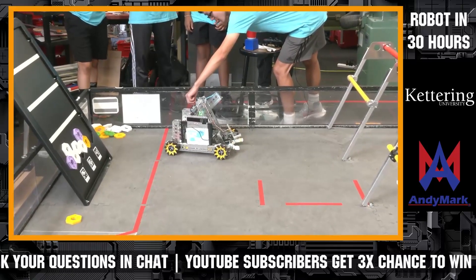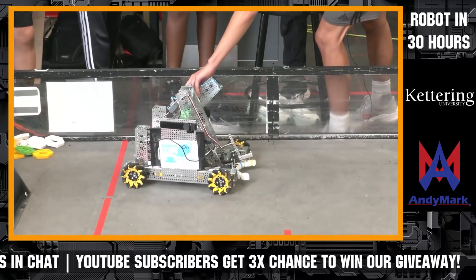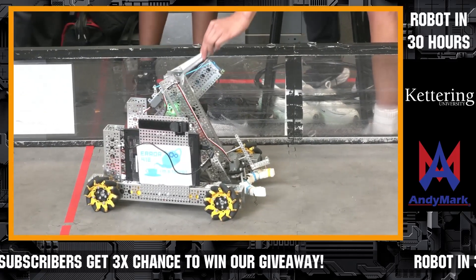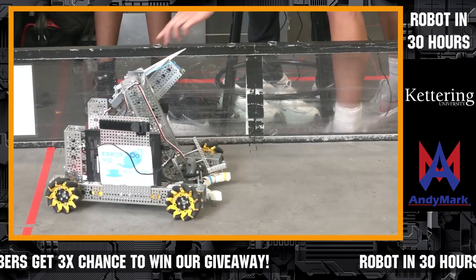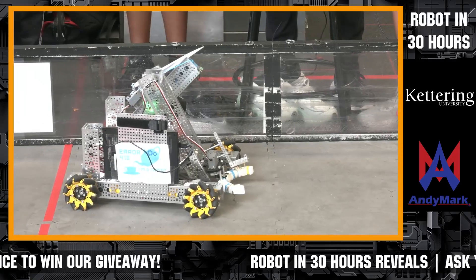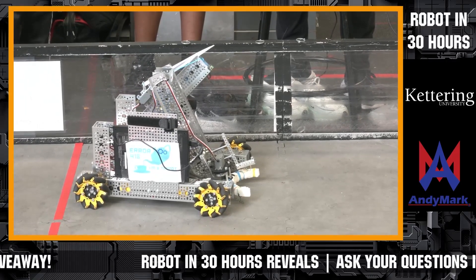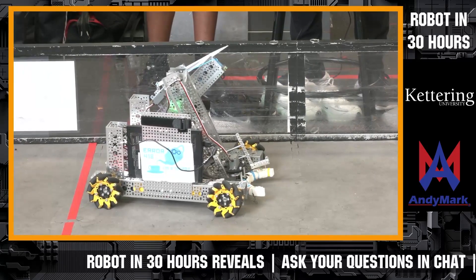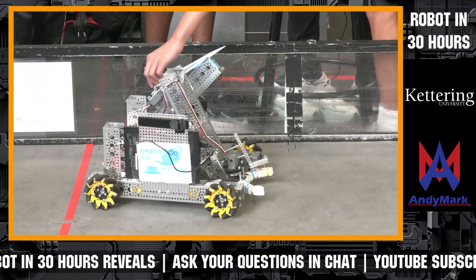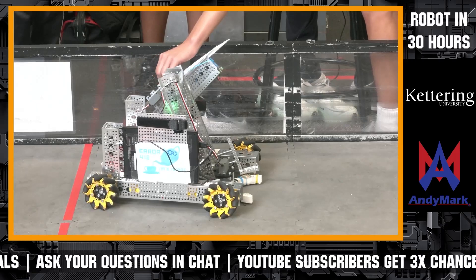We have this lever that has a small hook on it, which is where the rubber band will attach to. And then in front of that hook we'll have our drone. We will have a mapped button on our controller — which doesn't work right now, but it will — that will switch the lever down, and it will release the rubber band and the drone.